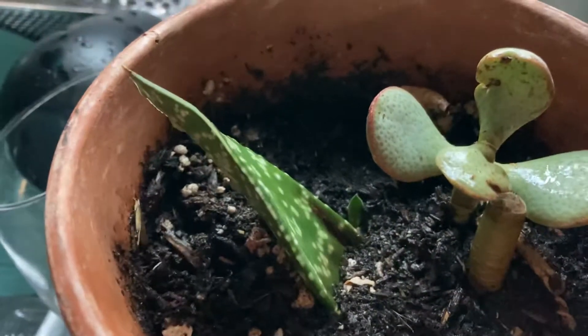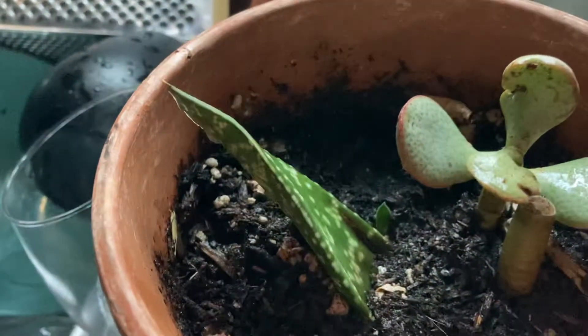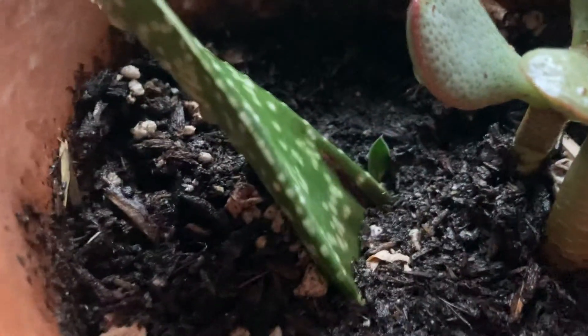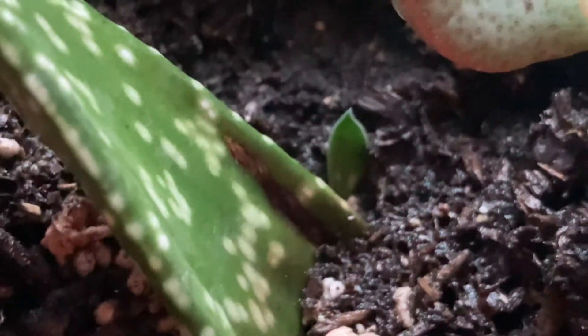Here's a quick update on the Gasteria that I propagated last year. Here you see the leaf. I have the jade in here with it — I just stuck a cutting in there. But if you look right there, look at that little one coming up. Isn't that adorable?